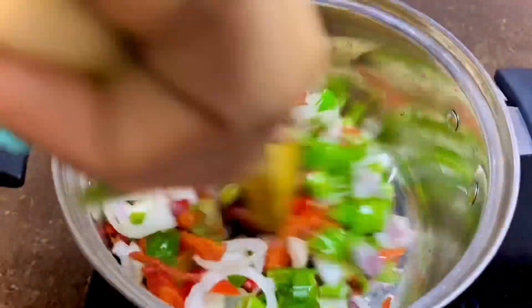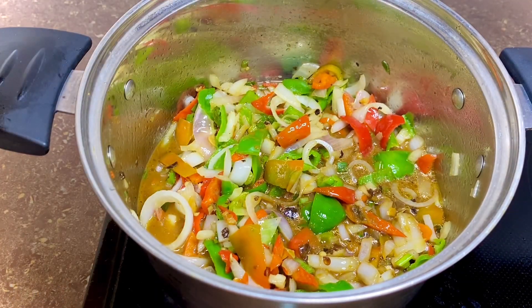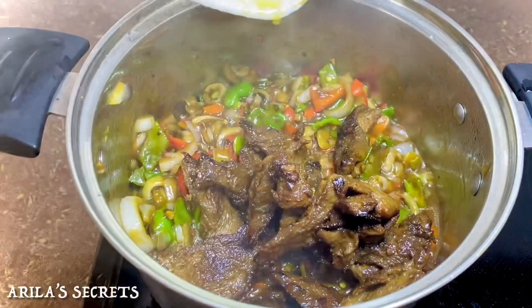Next we're going to add our slurry — give it a quick stir before pouring it on the vegetables. It immediately starts to thicken on its own.